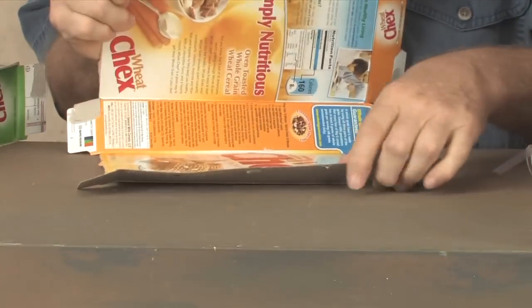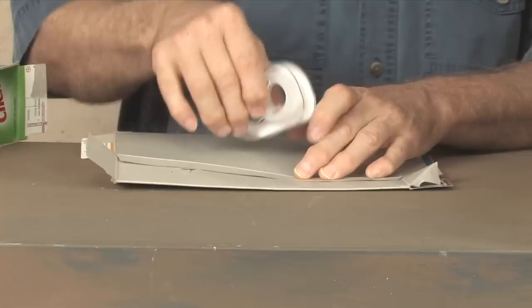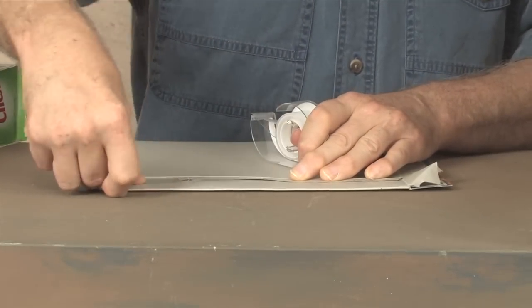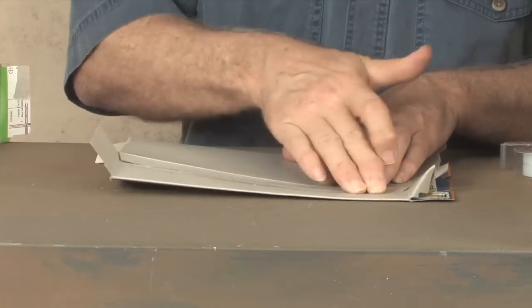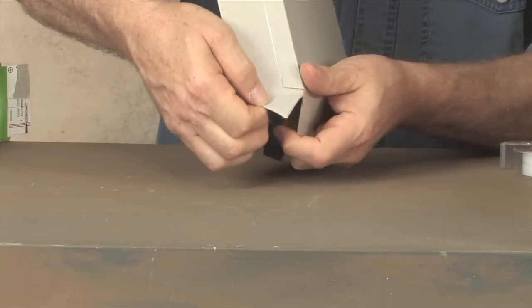Take this little flap that's right here on the edge and tape it to the other edge of the box. The flaps on the narrow side of the box will need to be folded in at angles to form the eaves of the roof.